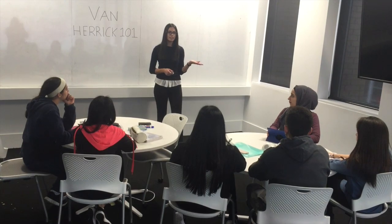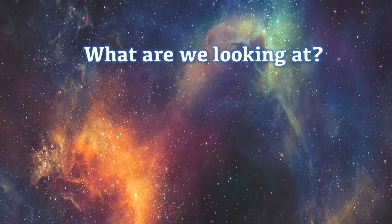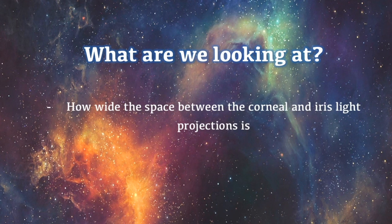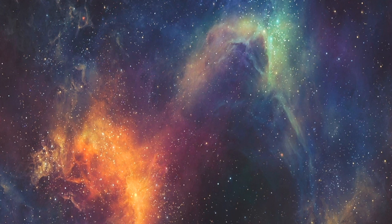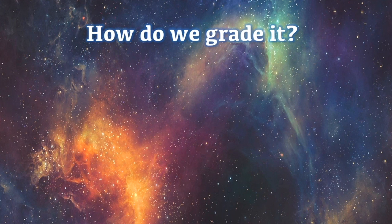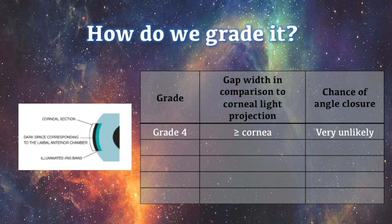So that was how to perform the test and now we'll watch how to interpret our findings. When calculating the angle grade, we are determining how wide the space between the two lights is. One light is projected from the cornea and the other from the iris. We are comparing the distance between the two lights to the width of the corneal light projection. The Van Herrick system incorporates a five-step grading scale. If the distance between the two lights is the same width or greater as the corneal light, we grade the angle as four.